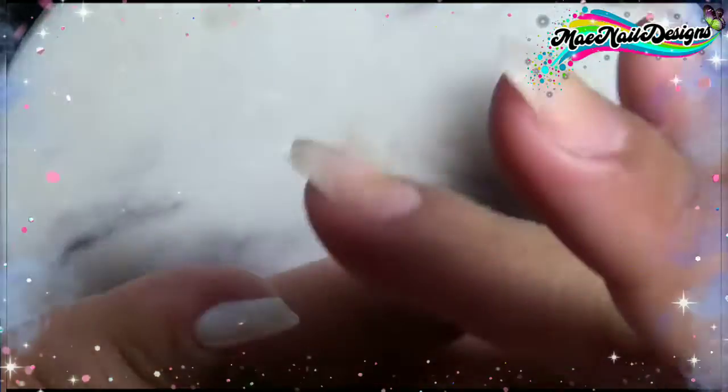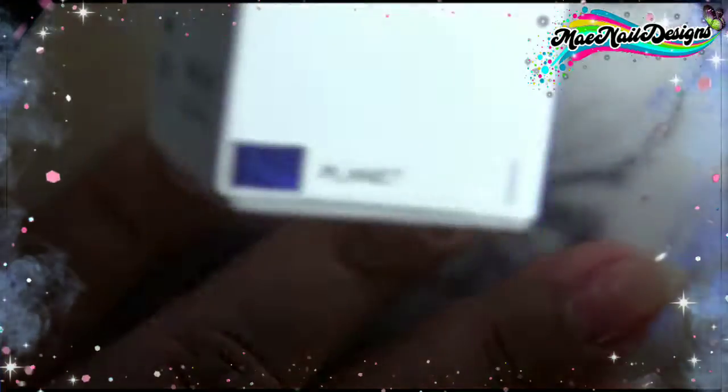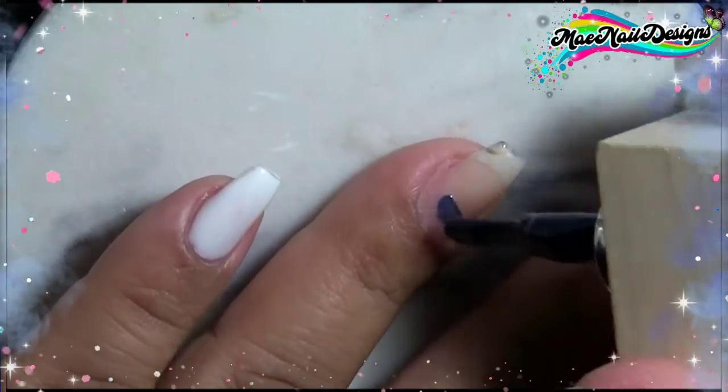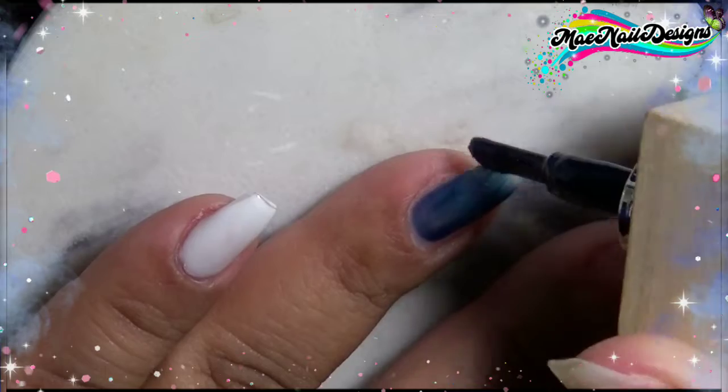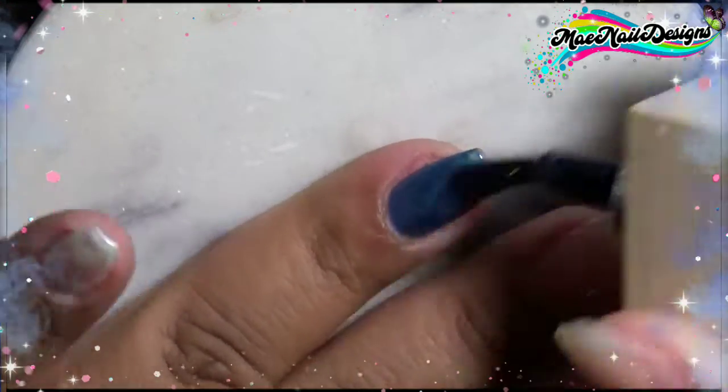The one I do have issues with for white gel polish is from Model Ones — it doesn't work out that good for me. But this one surprisingly does work really well. As you can see, that's just one coat and it covers up pretty much all of it, but I do go ahead and add two coats so it could be more opaque.